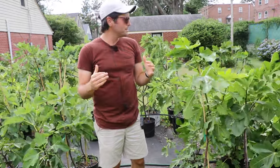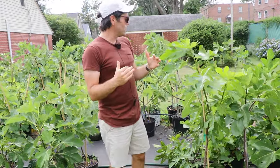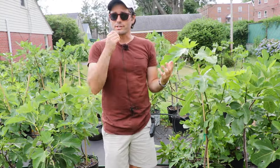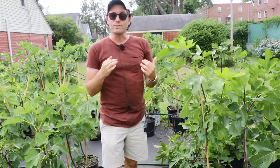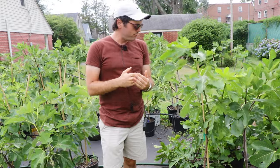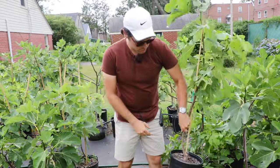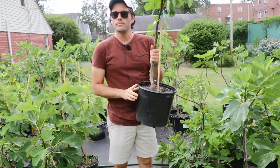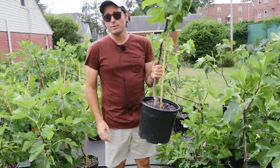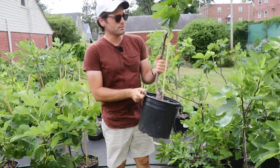I would highly recommend doing that. Pay attention to the heat your trees get, and if it's over 90 every single day, start out — per five gallons of soil — with a quarter gallon of water, then a half gallon of water, and then work your way up to maybe even a gallon of water every single day.